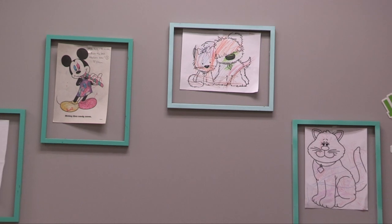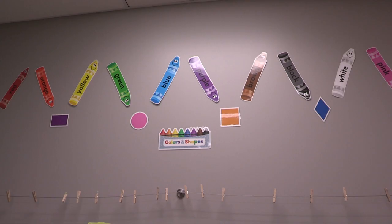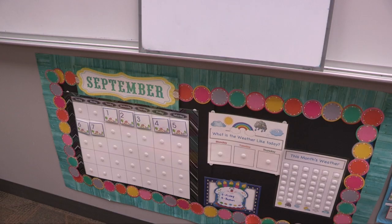Also, kiddos, be looking for a letter coming to you from me in the mail. It will have some fun information about me, and it will also have some homework for you that you can fill out so I can get to know you a little bit more, and you can bring that to me on back-to-school night.